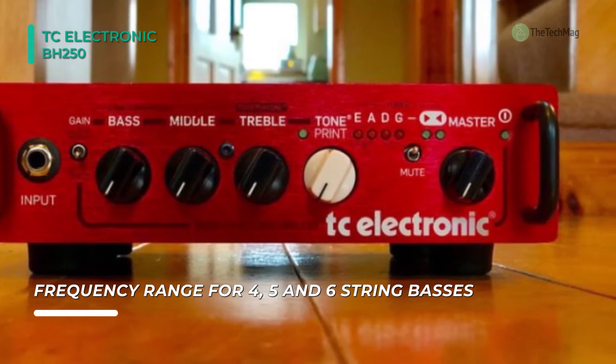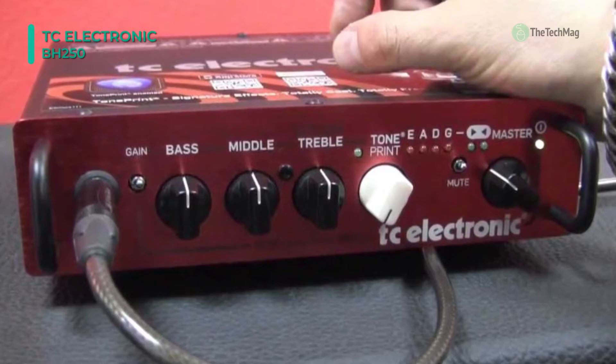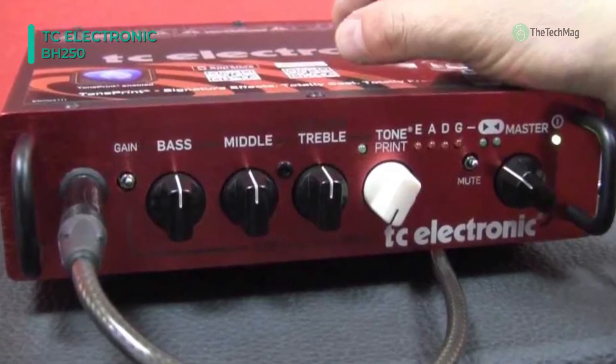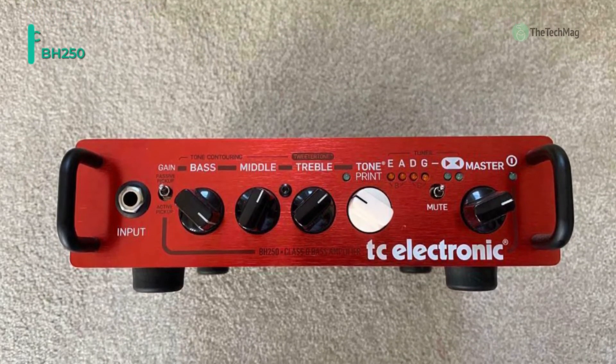Plus, its active or passive pickup switch customizes the input to your bass. Furthermore, it provides a few different output options, including a balanced XLR for going direct to a PA system or recording console, as well as a speak-on output for powering a speaker cabinet.